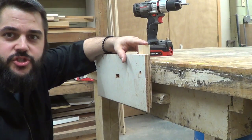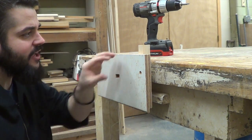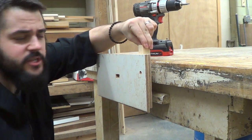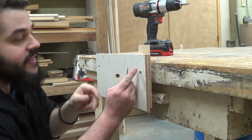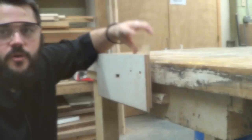We have our handle secured in our temporary Moxen vise. We have one screw here and one screw all the way over here. In order to add a little bit more stability, I'm going to go ahead and add one more screw on the opposite side so it has a little bit more biting power to it.